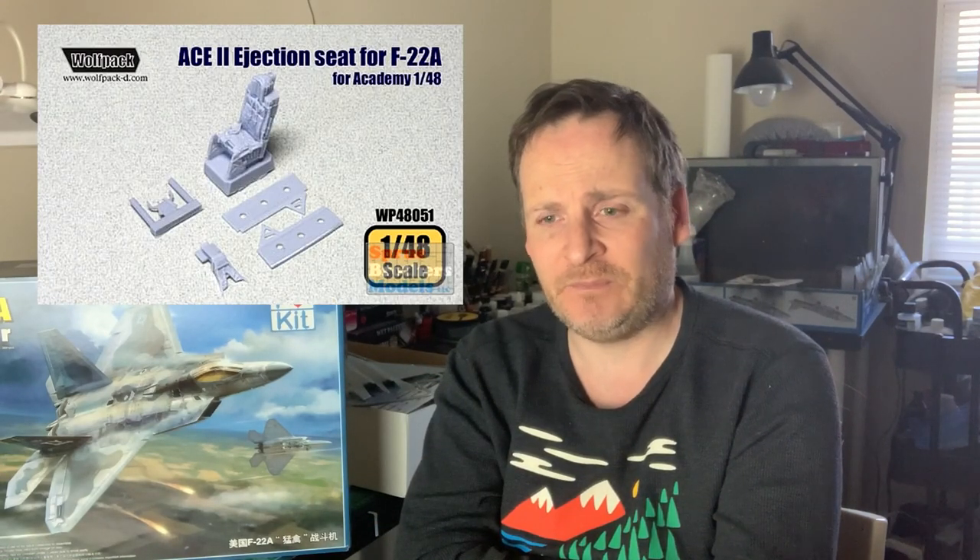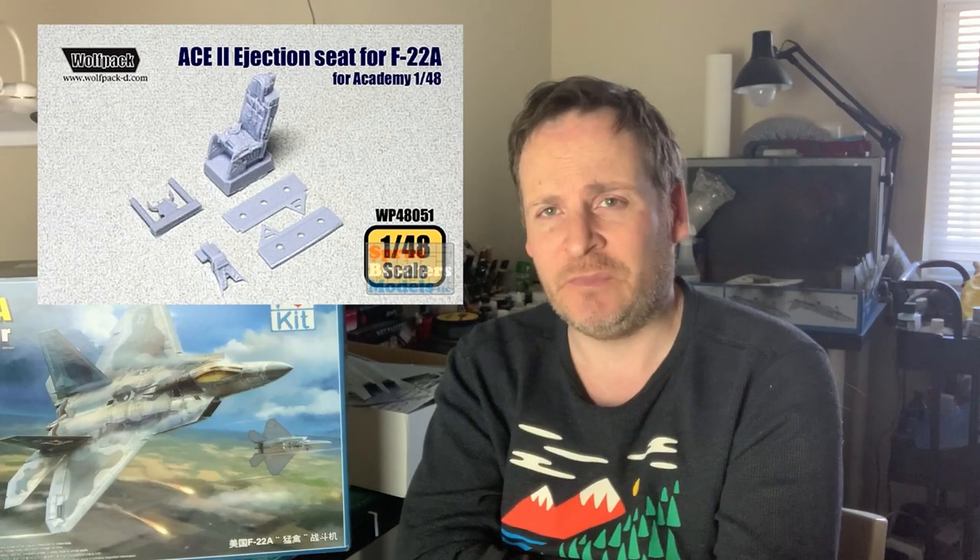So I'm going to get the Wolfpack seat I've already ordered — it should be here in a few days. I don't need the seat until the very end anyway, so I can carry on building without it. I've got the Wolfpack for the Academy kit, the F-22 ACES 2 seat, and it should fit this one. If not, you just sand the bottom down or make it fit — it won't be an issue. It has molded-in harnesses and all the rest of that kind of jazz, so it should be fine.